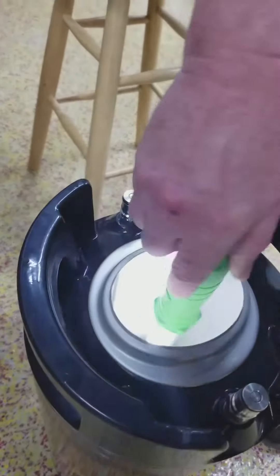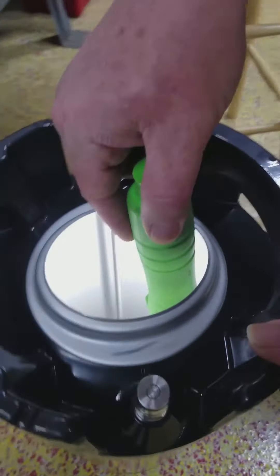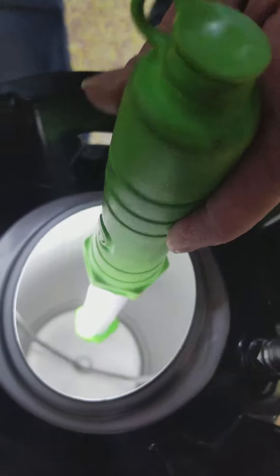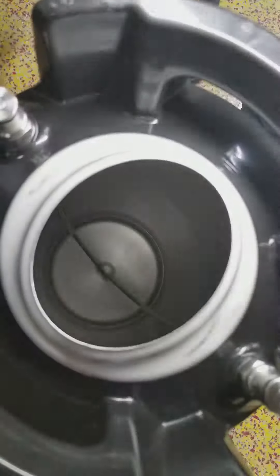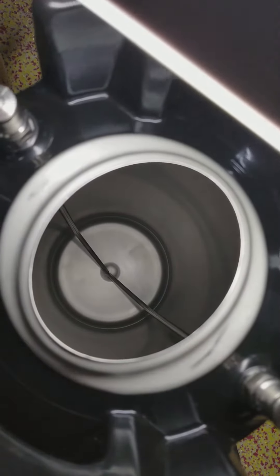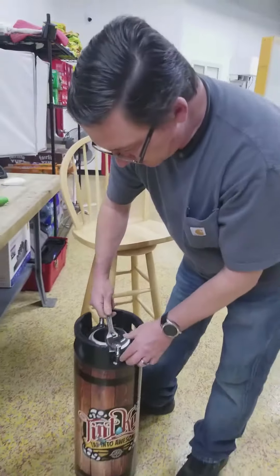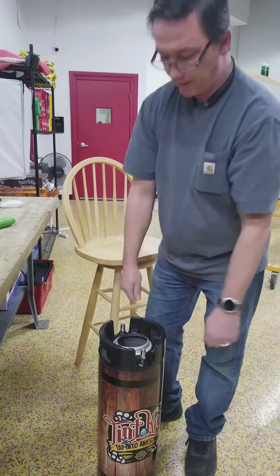If you look down in the tank now — go ahead and pull the light out of the way — you've got two pickup tubes at the bottom, all the way to the bottom. There's a pickup tube on each side. We'll just finish tightening this off and that's all there is.